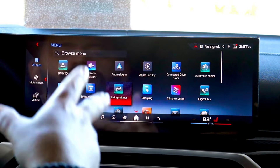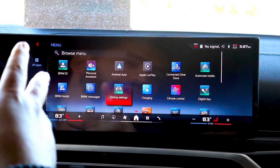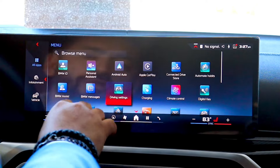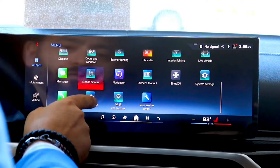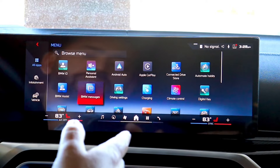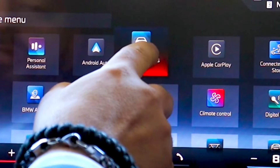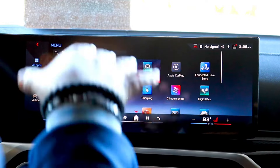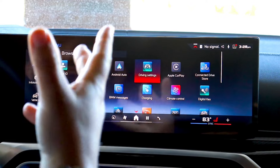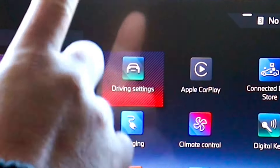Now that we're actually inside the car, I'm going to show you how to get to it on the all-new BMW iDrive 8.5. First thing you want to do is click on the four square here — this is for all of your apps. This is going to pull up the screen with all of the apps and shortcuts. You can also press and hold then drag to organize them wherever you want. Click on the four square, it's going to give you this menu. Click on drive settings.